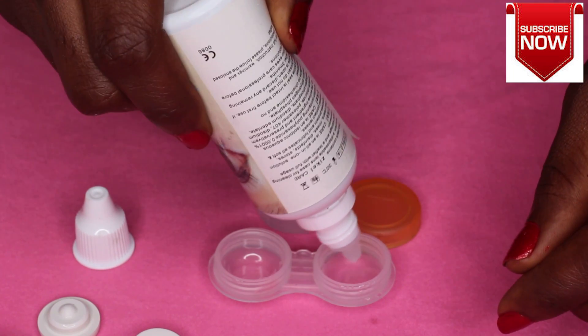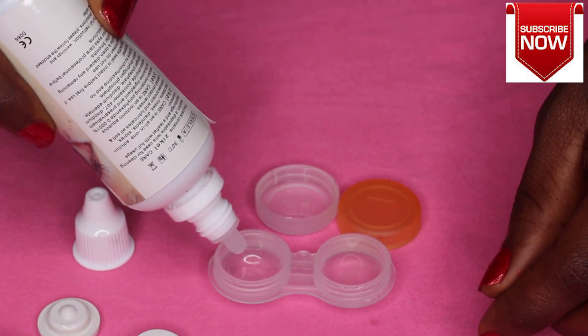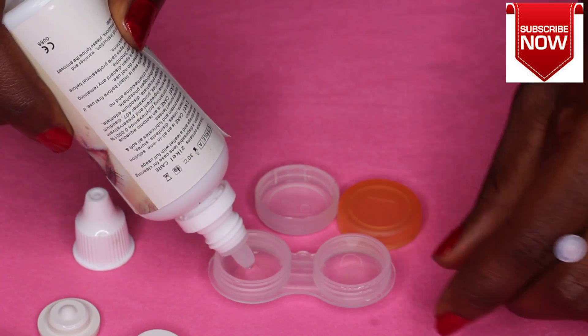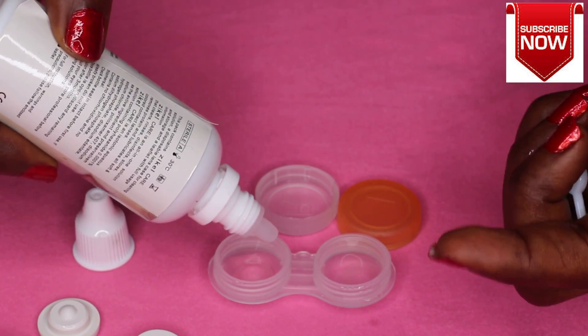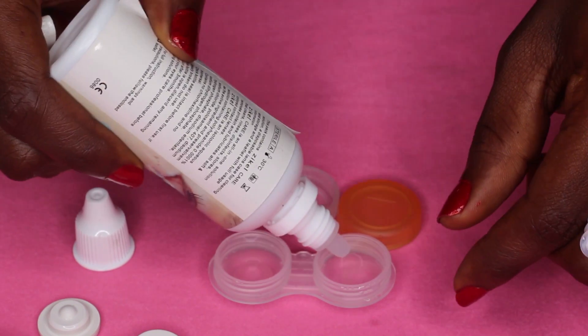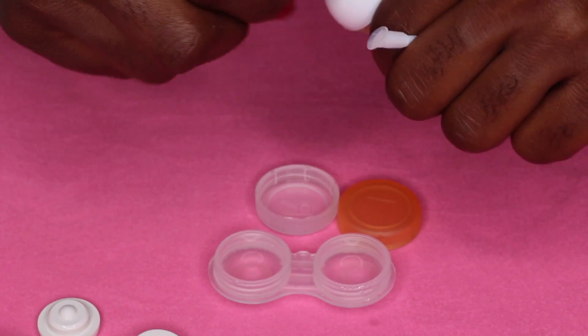Make sure you change your solution after each use. When you're done using your contact lenses and you put them back in their cases, before you put them on the next time, make sure you rinse out the contact lens, pour out the old solution, and pour in new solution. That way you get rid of any dust, debris, or particles that would have stuck to the contact lens from your previous use.